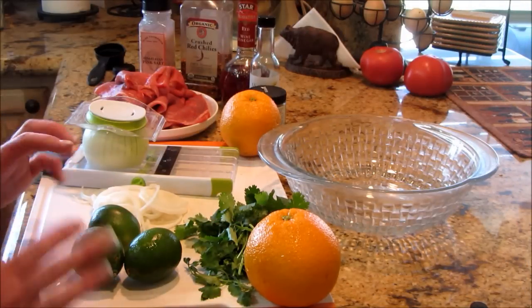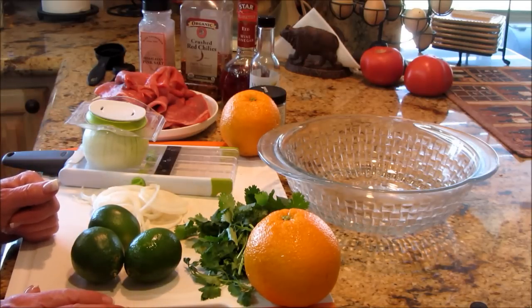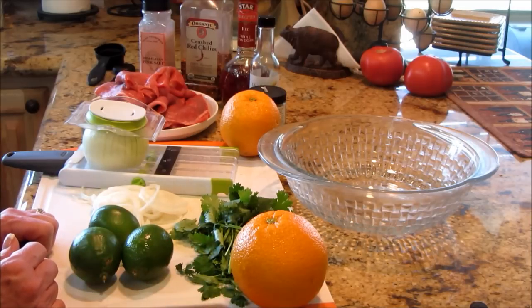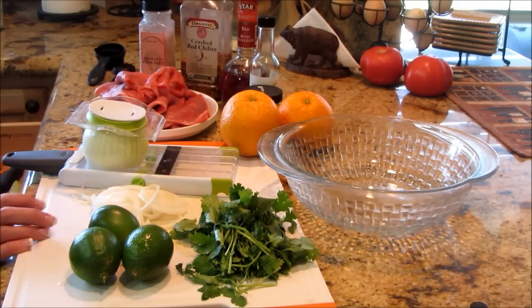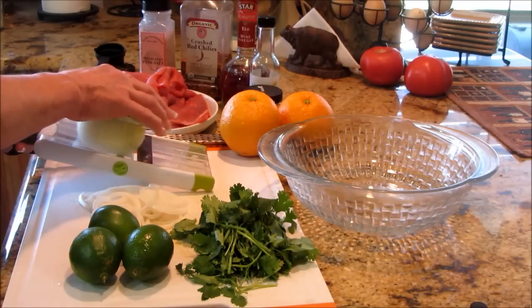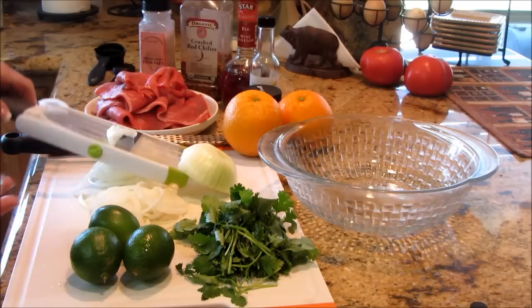Alright guys, I'm glad you stayed for this. This is super easy, it doesn't take that long to put together and it makes an outstanding dish in the end. So what I've got is fresh cilantro — smells amazing. I've got some really nice oranges and limes that I have washed off with veggie wash. You want to make sure you wash your citrus. I've got a sweet onion. You could use a yellow onion, you can use any kind of onion you want, but I like the sweet onions — it lends a really nice note in the marinade. I'm going to slice part of this up with my little handheld mandolin, and that's plenty.